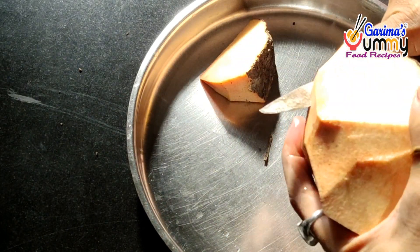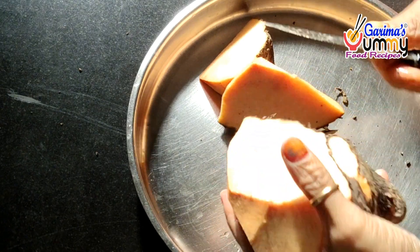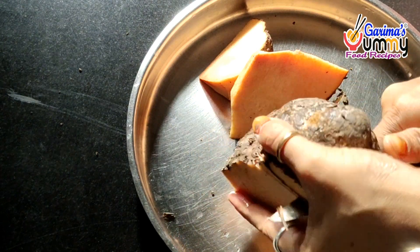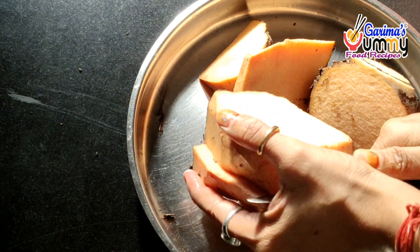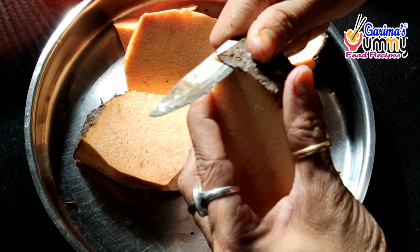First of all, I have 500 grams of Jimikand. I am cutting it into pieces. In Jimikand, there is a lot of flesh inside. I have seen in the video that I put a knife on it. The knife needs to be used carefully to cut it properly. We will cut the Jimikand pieces. This is enough.